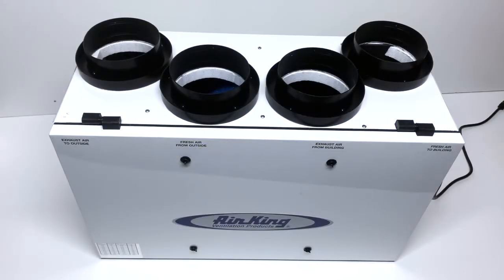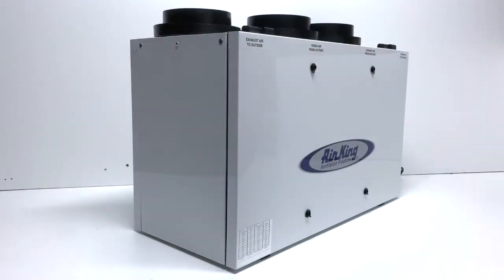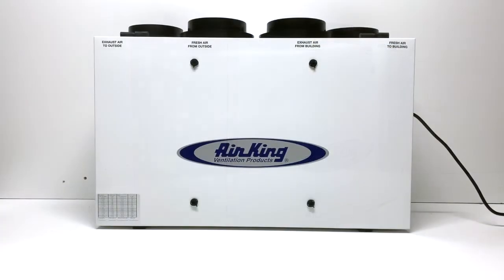With up to 136 CFM of net supply airflow at 0.4 static pressure, it is perfect for most residential applications and can be installed as a fully ducted system, extended exhaust system, or as a simplified system for continuous or intermittent ventilation.